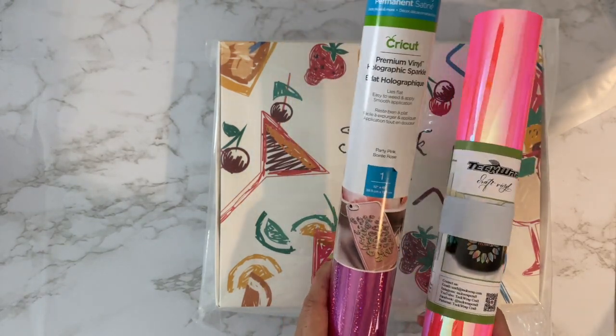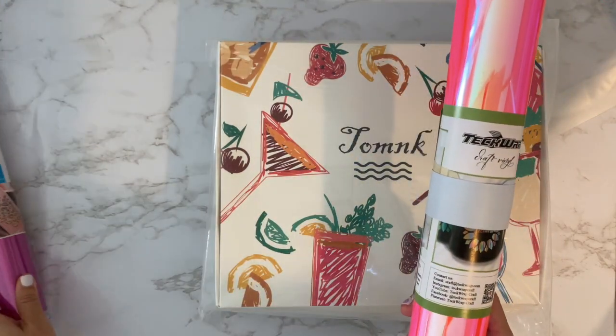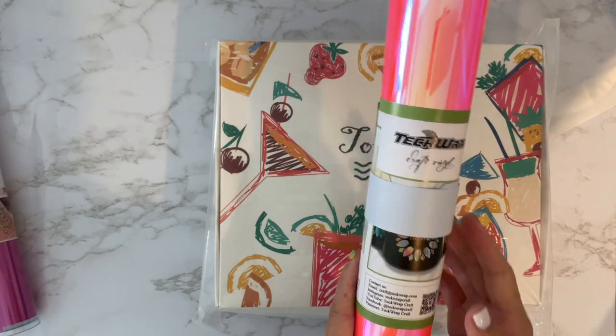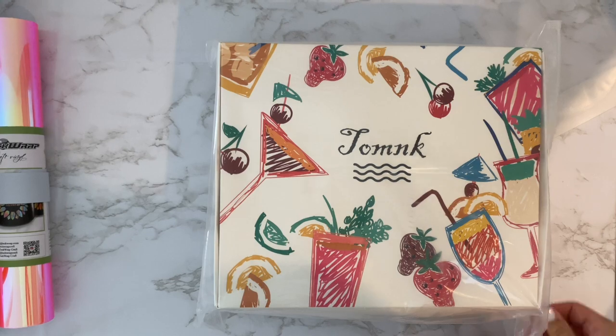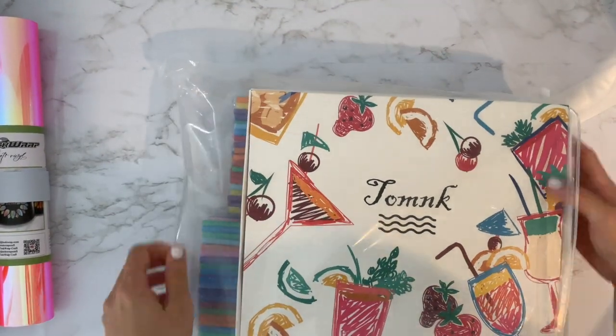This is the Cricut premium vinyl holographic pink and this is the TeckWrap opal holographic in hot pink. Open the box and I'll show you what you get — I bought this off Amazon.